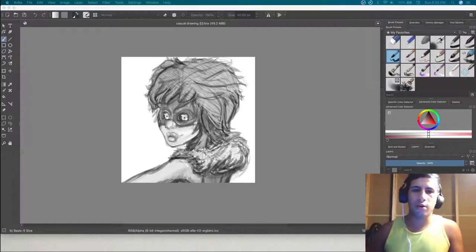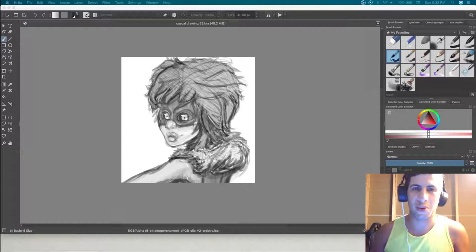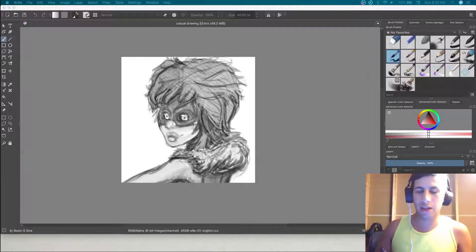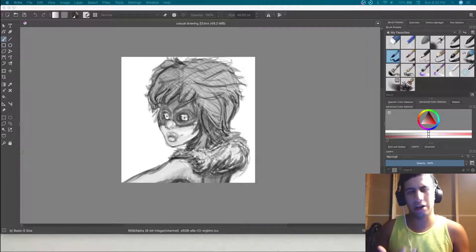Hey, what's up everybody and welcome back. Hopefully you're looking at this drawing and not thinking it looks horrible. Personally I thought it looked okay — it didn't look bad, but I think it needed a lot of help.